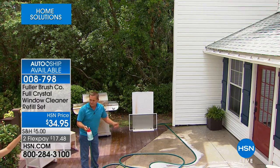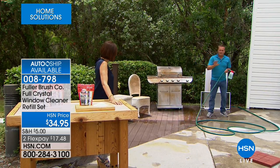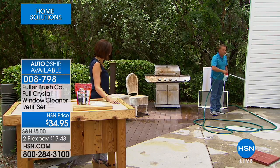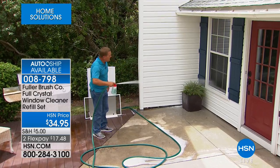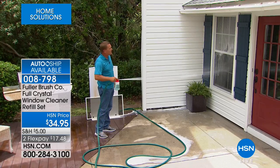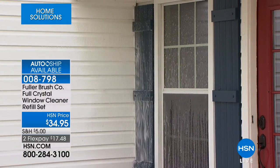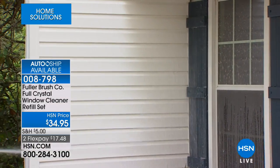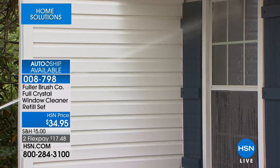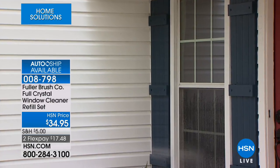You don't have to worry about anything falling on your plants either. Full Crystal is completely safe for all your outdoor plants. If you have a rose bush in front of your picture window, no worries — it's completely safe for outdoor plants, pets, kids, everything. And look — you can do your shutters, your siding, blast all that dust, grime, mold, and mildew away, leaving everything clean and sparkling. Your windows will be streak-free and spot-free. Just aim, spray, and walk away.